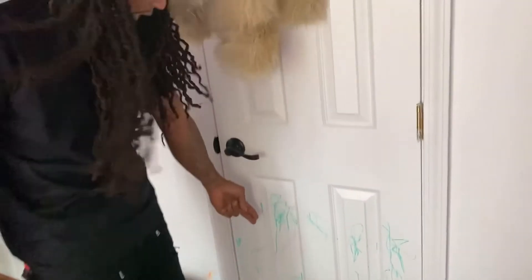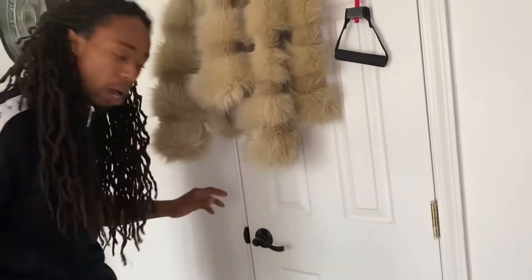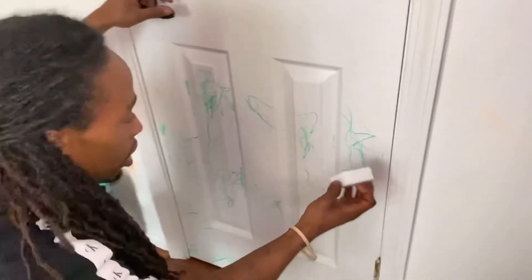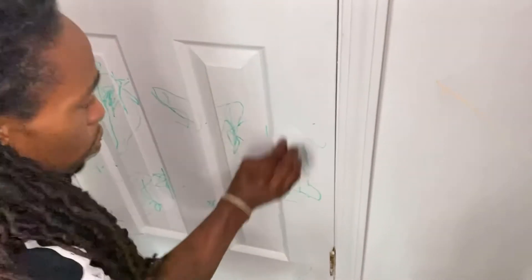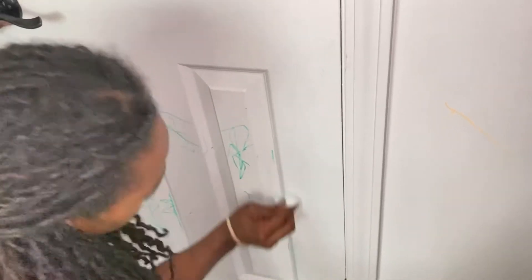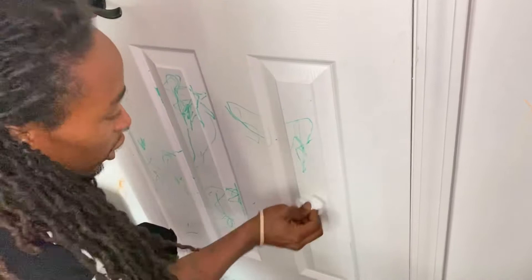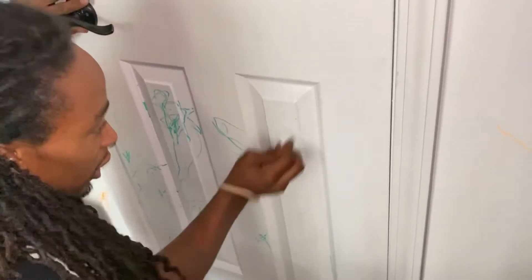All right everybody, it's your boy Q checking in. Nene did the crayons, so now I'm about to do this marker so that y'all can see. Yeah, our whole house got tattered up like a subway hall, but I'm going to see what we can do. This marker now — well, that's a dry erase marker. Try that orange spot.